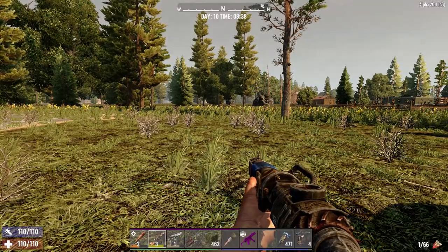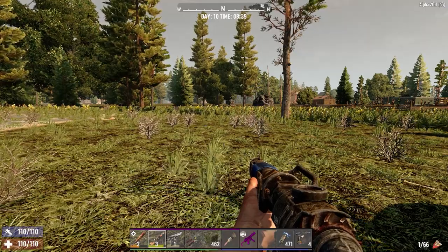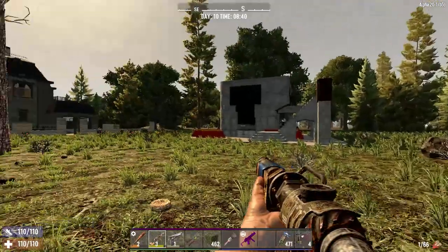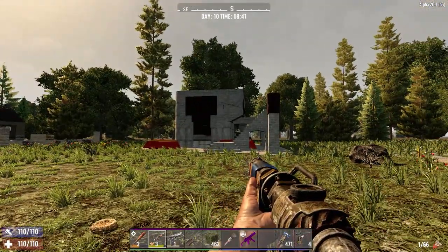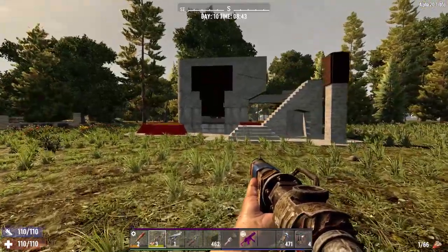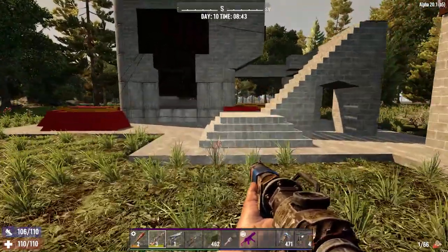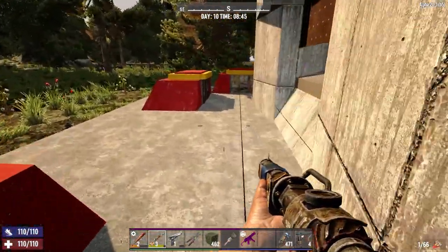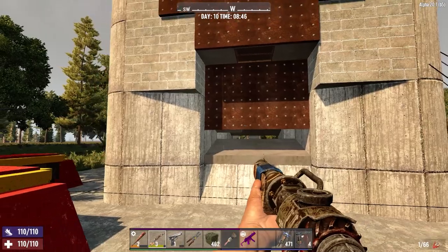Hey everybody, welcome back to the channel. This is a video on how I was building my pipe bomb base - the experiment I was doing to put it together. This is kind of the final iteration of it that I was working on, just so you guys can see what I meant by building the little bunkers in the corner and things like that.